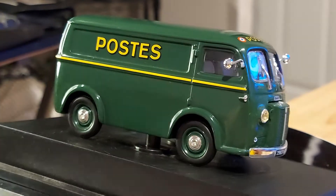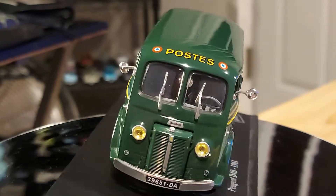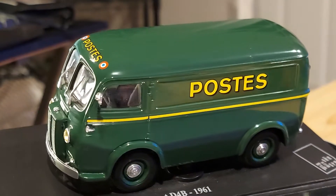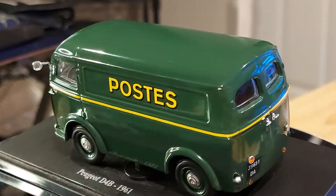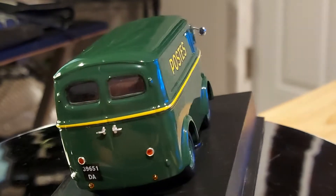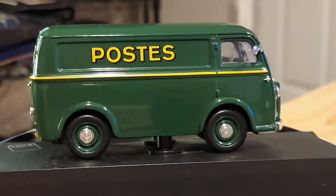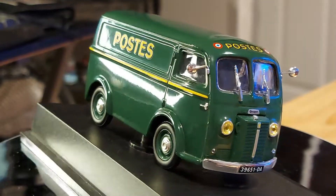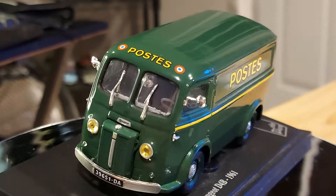It looks very solid, very well made. I like those wheels — they're painted according to the vehicle's color, with a big center hubcap. And those headlights are yellowish, which I notice a lot with French vehicles from back in the day. The headlights themselves were different from other models — I've never seen an American car come out with headlights like that.